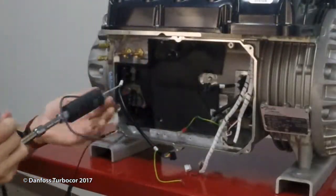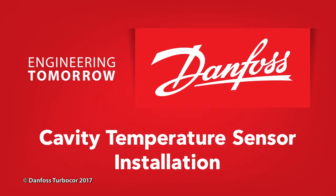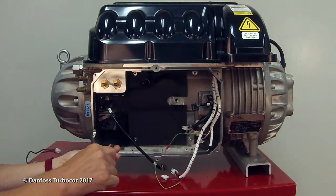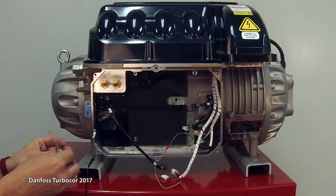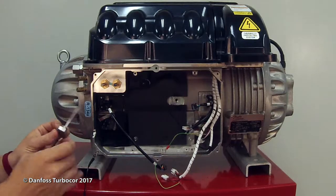Ensure housing threads are clean. Apply Super-O-Lube to the o-ring on cavity temperature sensors for e-housing compressors and later. Apply a refrigerant-safe thread sealant to the threads for compressors without the o-ring on the cavity sensor. Avoid thread locking substances.